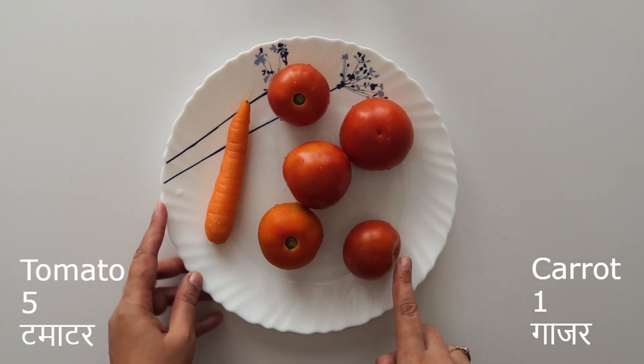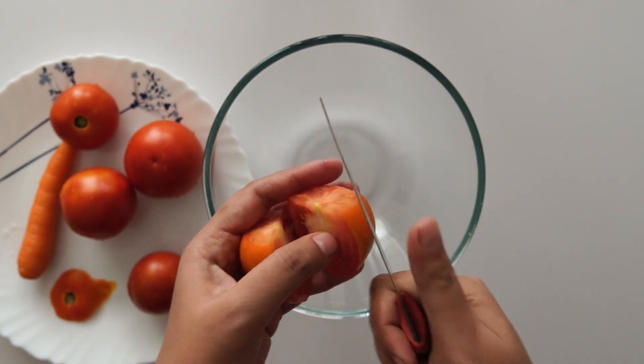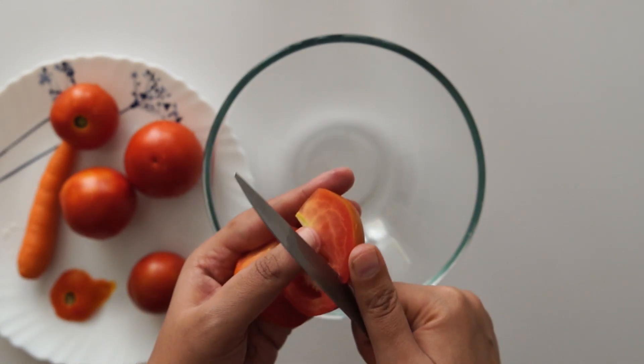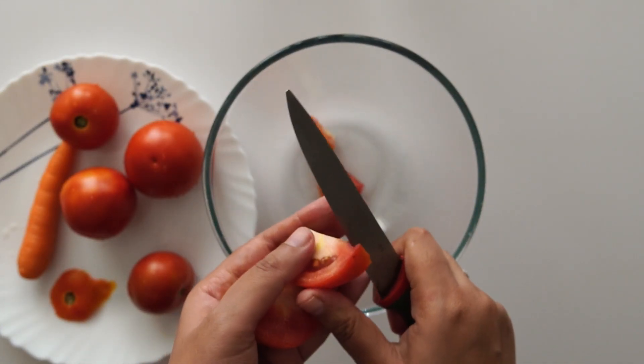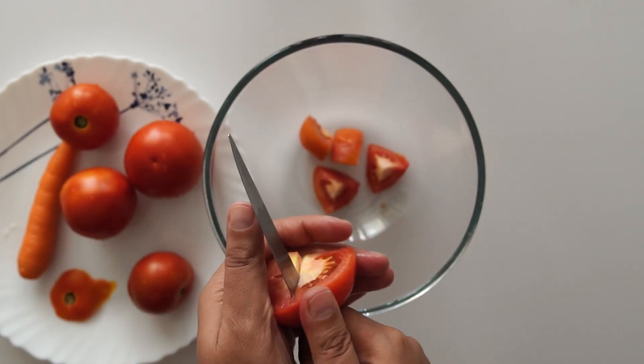First, we have brought here 5 tomatoes and 1 piece of ginger. Now we are going to cut them into small pieces. You can add some beetroot for taste and color, but just a small amount of beetroot.